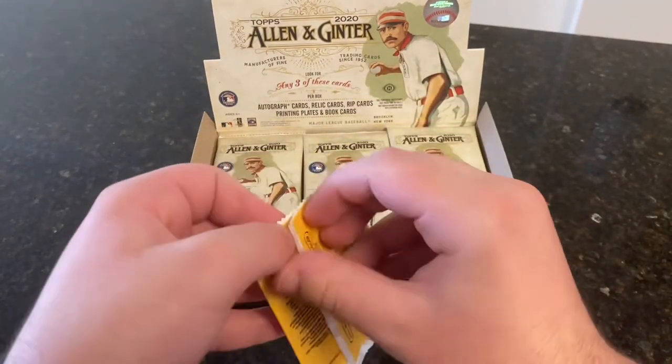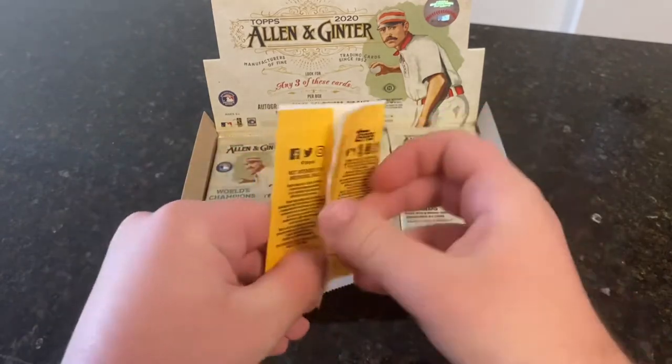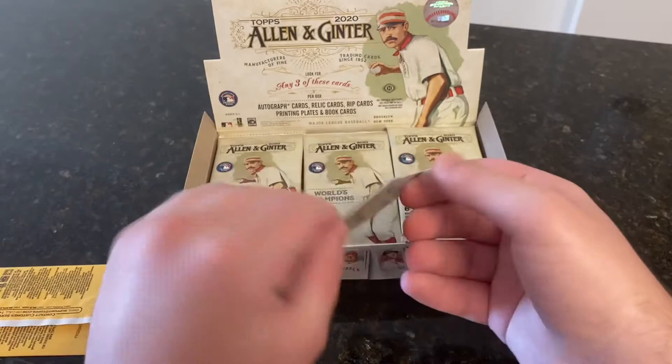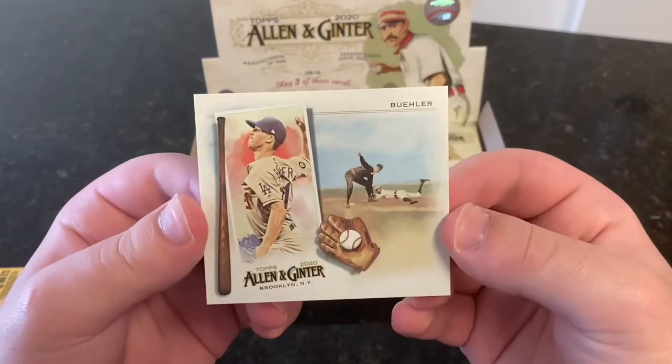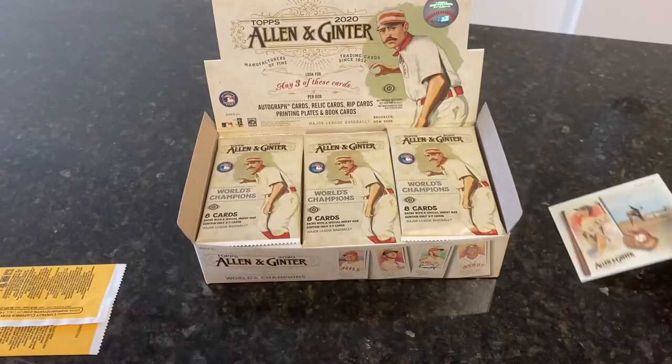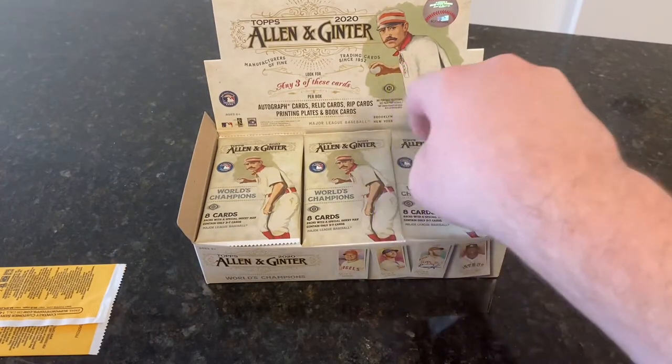Ginter just came out three days ago but it's already overshadowed by Chrome. Walker Buehler is our box topper — N43. Interesting shape card. Luis Robert does have box toppers, so I was hoping to get him.